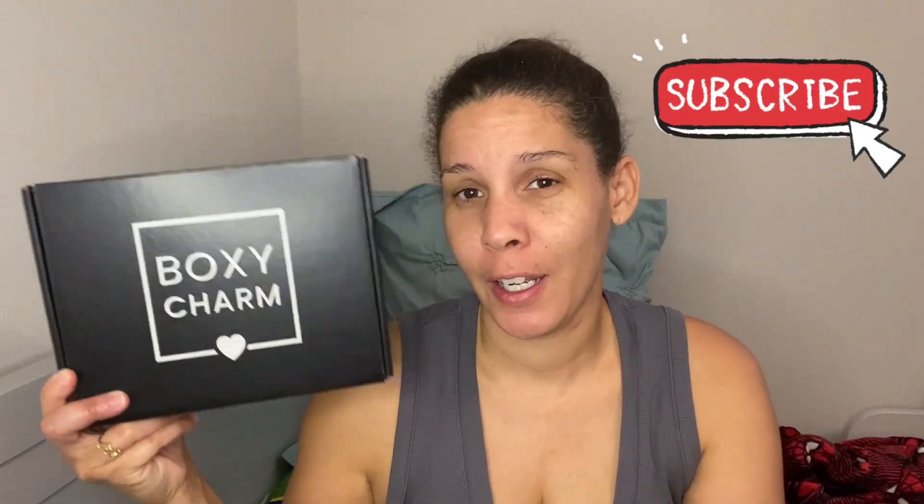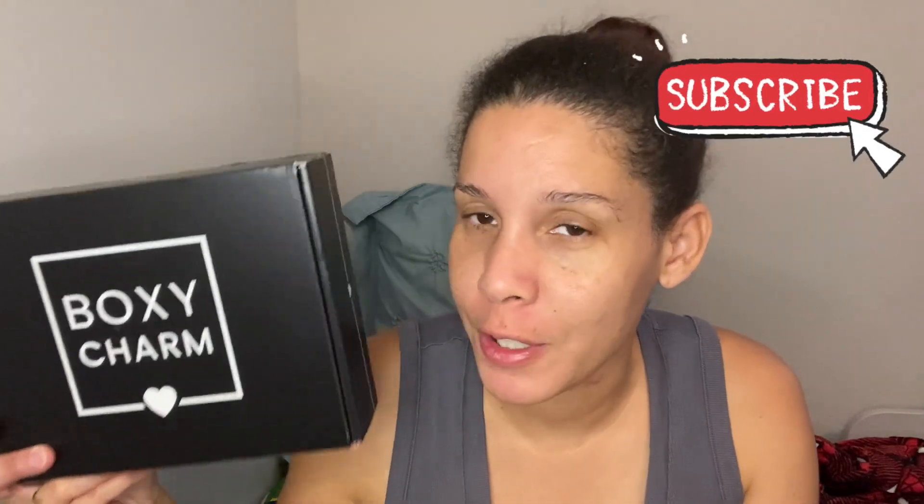Hey beautiful people, welcome back. BoxyCharm — forgot to cancel, but why would you? At $27.99, five full-size products, it is a great subscription for building your collection of makeup, skincare, and all other beauty stuff. If you like that and want to try it out, I'll leave my link down in the comments. But for now, let's just see — is this totally worth it?